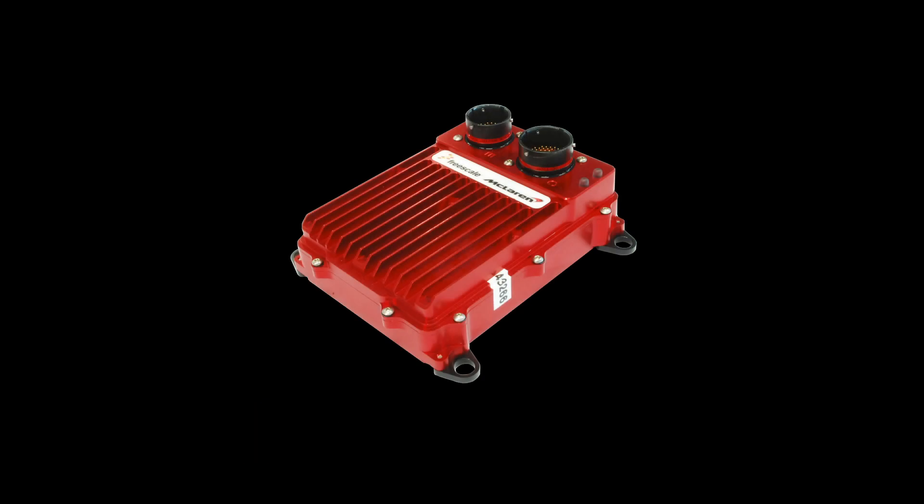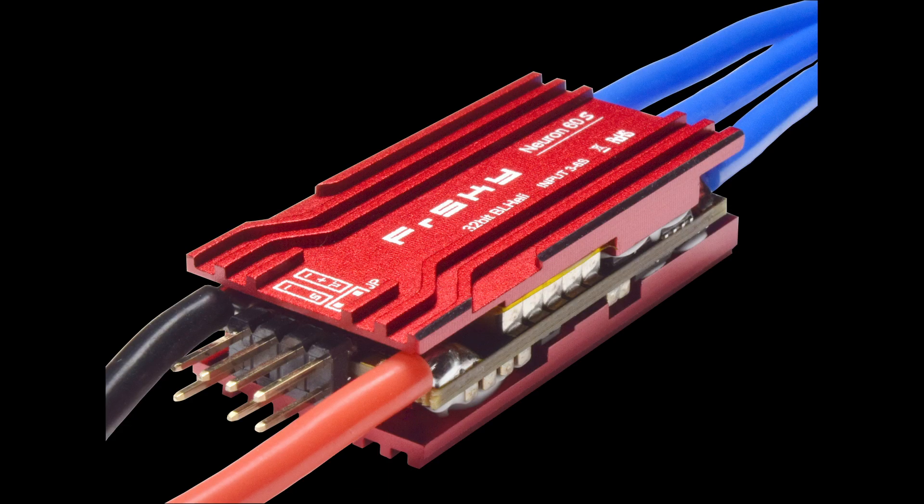This is the ECU out of a Formula One car. It runs the engine and sends telemetry back to the race team. And this is essentially an ECU for an RC airplane. It runs the motor and sends telemetry back to your transmitter.